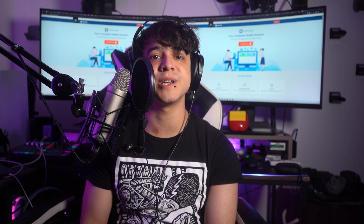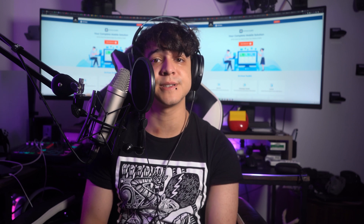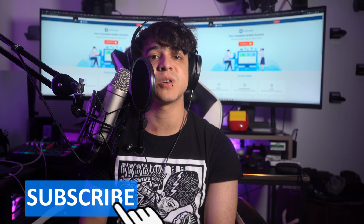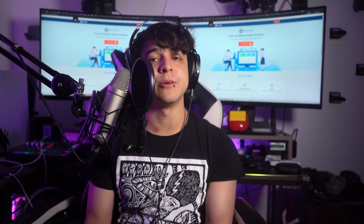Thank you for joining us on this troubleshooting adventure. We wish you success in bringing your Android device back to life and extending its usability for years to come. Use the comment section to provide feedback and give the video a thumbs up to show your appreciation. Remember to subscribe to our channel and hit the bell icon to stay updated on new videos. Until next time, enjoy.